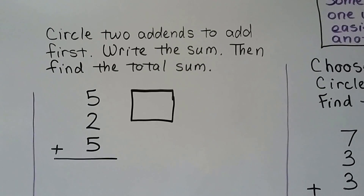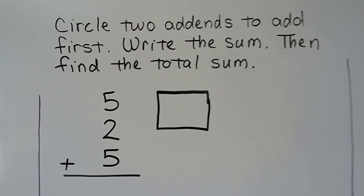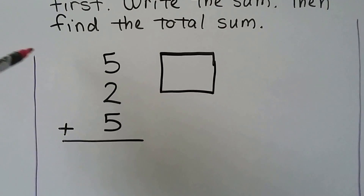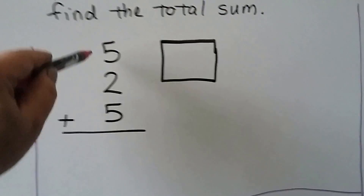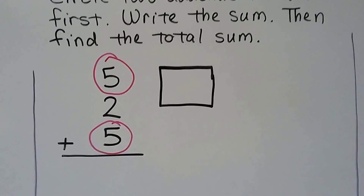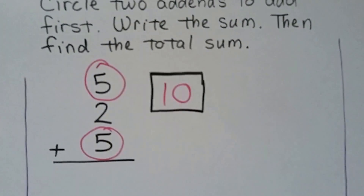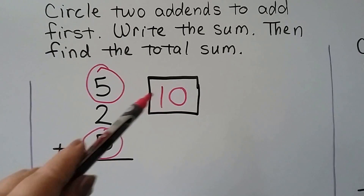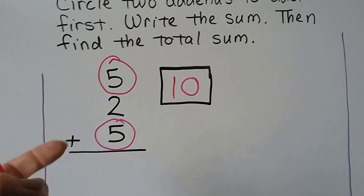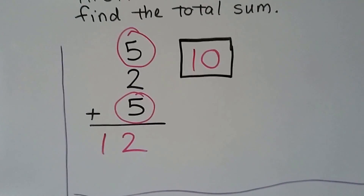We're going to circle two addends to add first, write the sum, then find the total sum. I see doubles here — 5 plus 5. Do you remember what 5 plus 5 equals? That's how many fingers we have. 5 plus 5 is equal to 10. We write the sum in the box. Now we add the 2 that's still left over: 10, 11, 12. It's equal to 12.